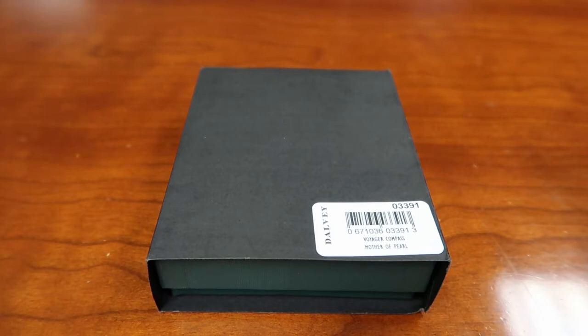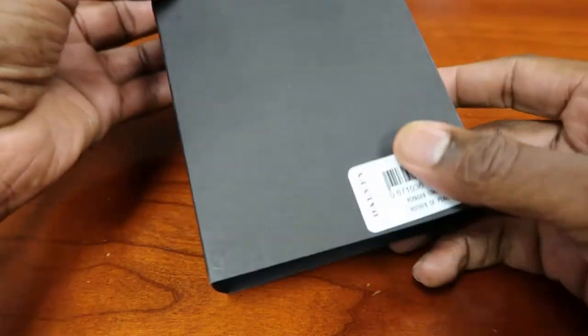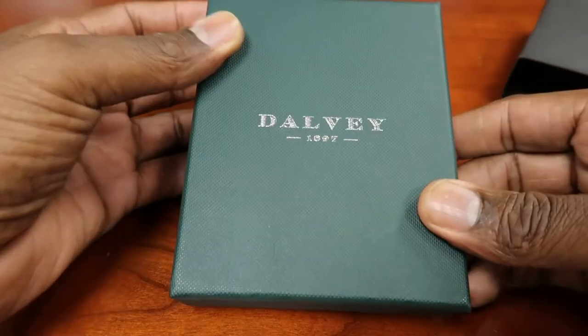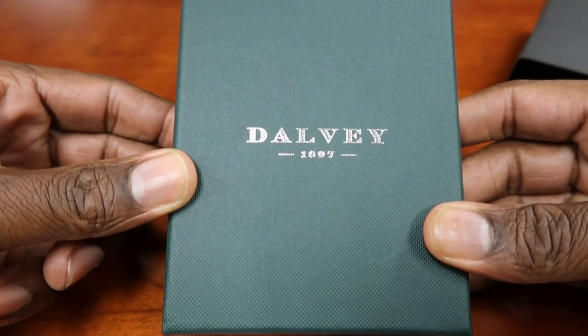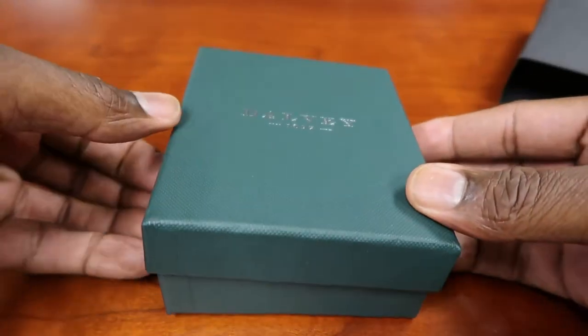So now, without further ado, we are going to open it and see what it looks like inside. You see they have the little — can we get it focused? There we go. Dalvi — that's what makes it. Here's the case. Once again, Dalvi since 1897. They've been around for a while doing this. They're not new to it.